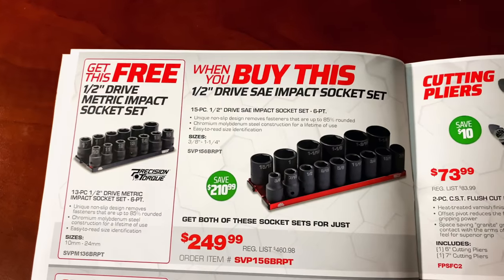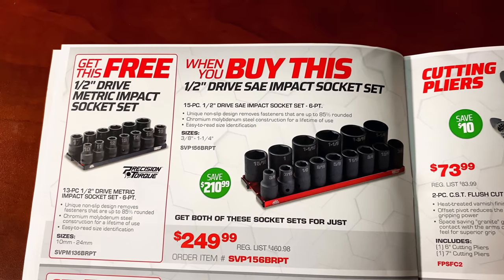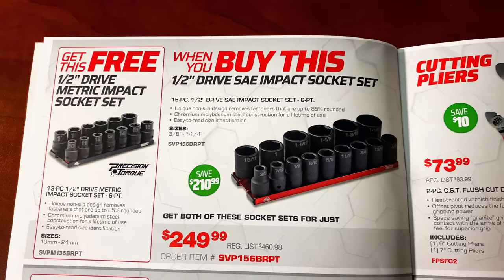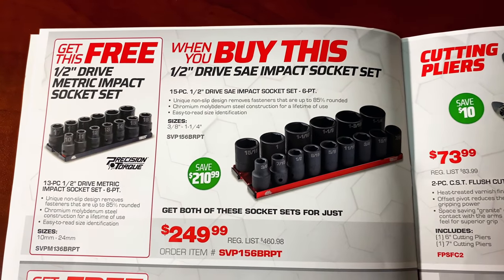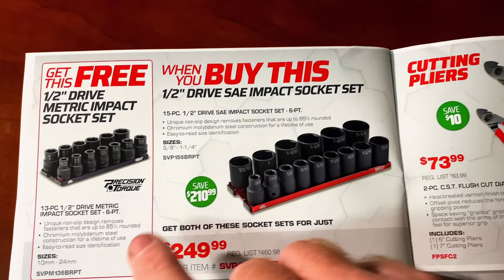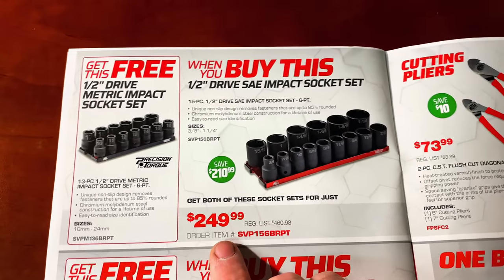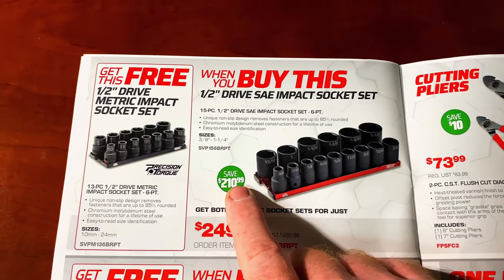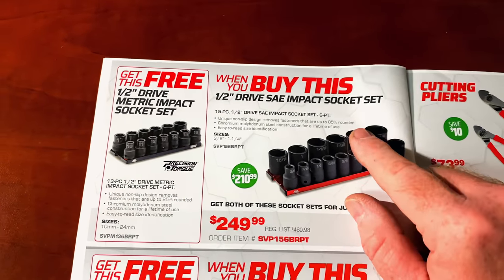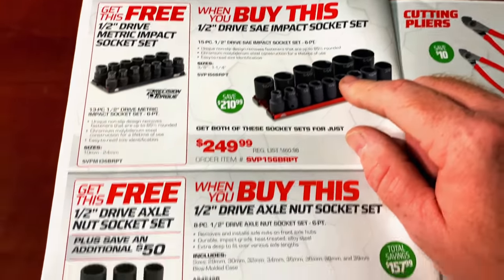Buy the half-inch SAE impact socket set and receive the half-inch metric impact socket set for free. These are their precision torque sockets at $249. The SAE goes from 3/8 to 1-1/4 and the metric set is 10 to 24, also $249. You're saving $210.99 off this set — a very good deal if you're looking to add some impact sockets.